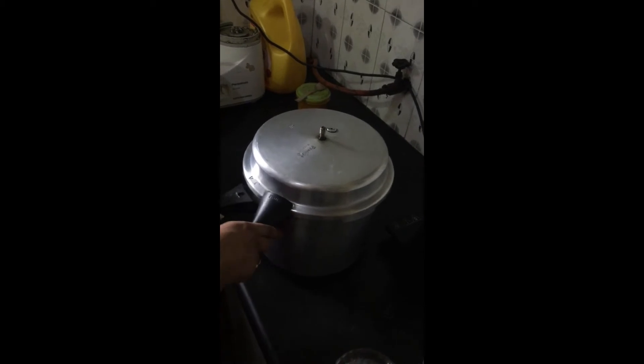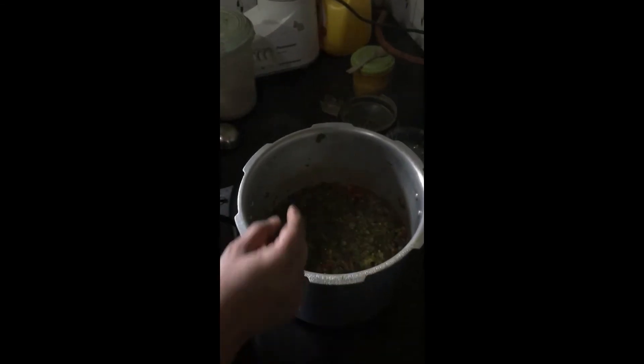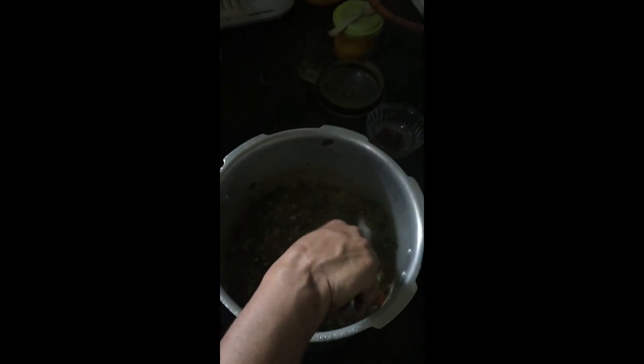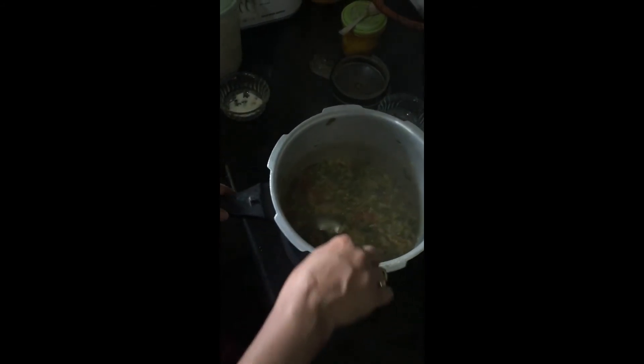Once the pressure is released, remove the lid. The dal should be cooked really well. Smash the cooked dal really well to get a nice flavour. Add salt according to your taste and mix it well.